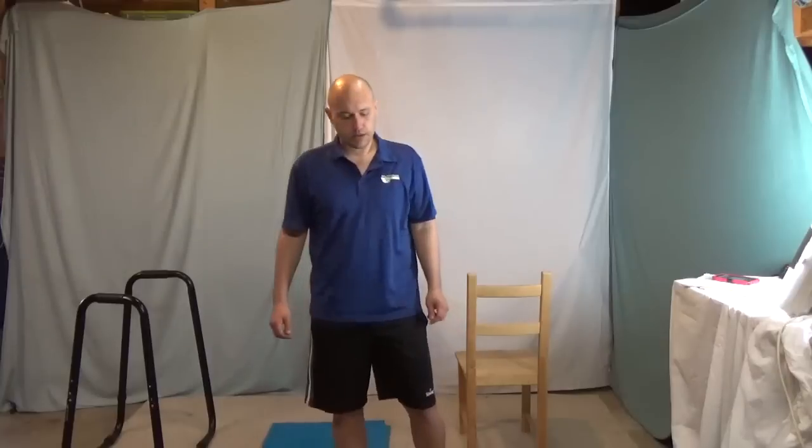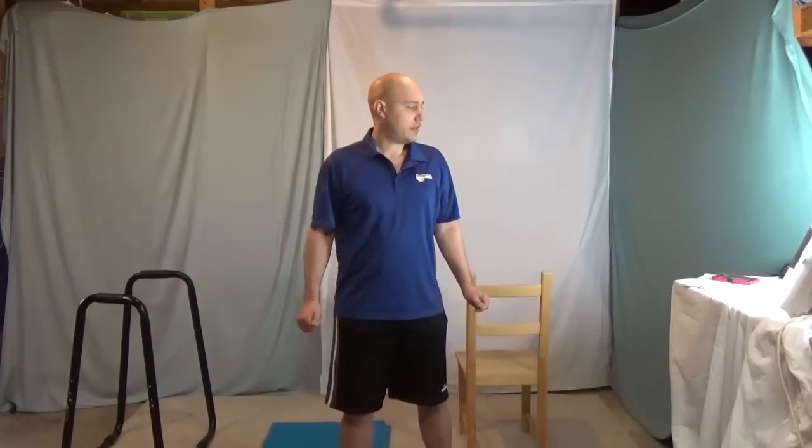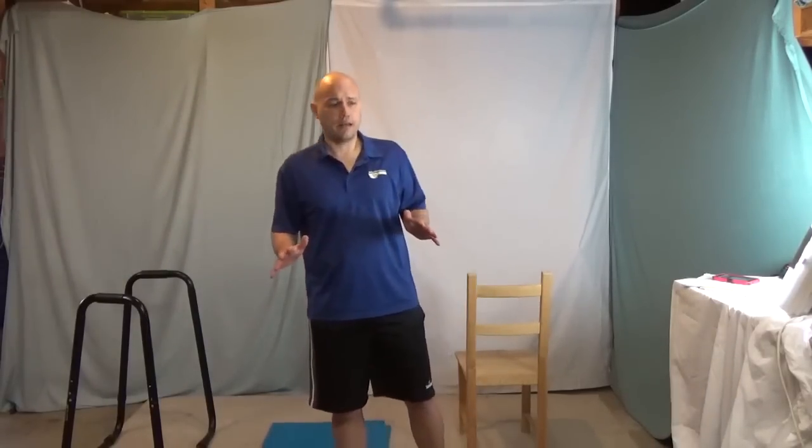I'm going to try to get back into shape. I had a stressful year where I gained a lot of weight, so I'm going to try to get back down on an all-vegan, natural diet.